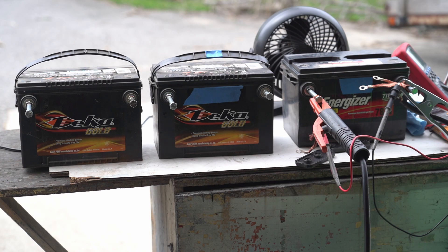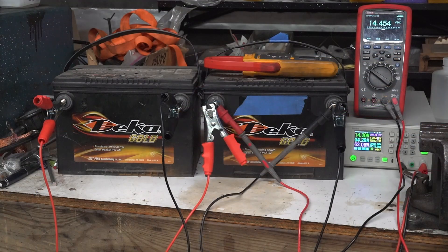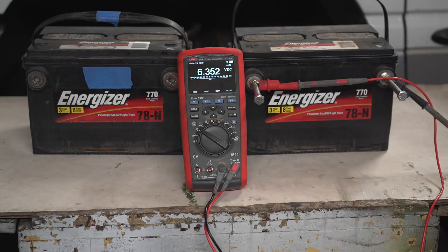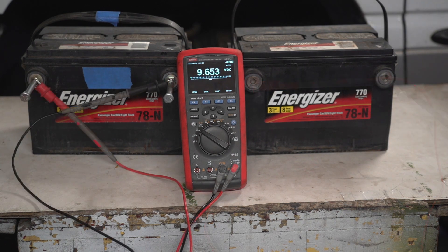I decided to skip to the end on this one because there was no notable progress. The welder ended up causing shorted cells in the second Energizer battery due to high-intensity charge cycles, and while the dead blow hammer improved voltage briefly, the results were even less positive and shorter-lived than with the first. With the Deca batteries, I spent several days charging them at 14.5 volts with the Ryden power supply. I was able to get one up to about 300 cold cranking amps and the second a bit less — both fell far short of the rated 600 CCA. The two Energizer batteries ended with open circuit voltages of 6.3 and 9.6 volts, both far below the target of at least 12.3, preferably 12.5 volts.